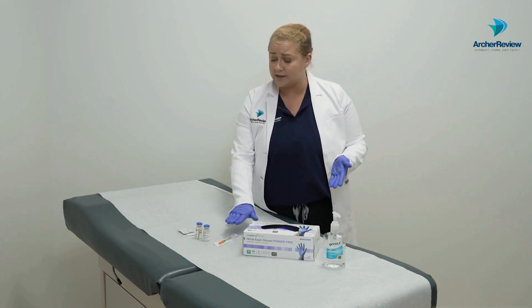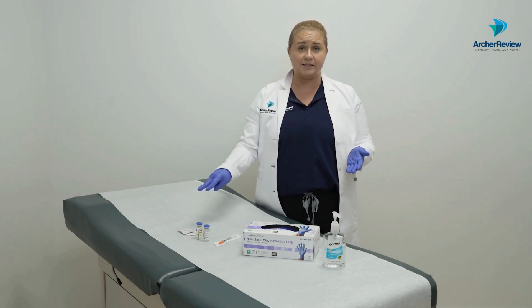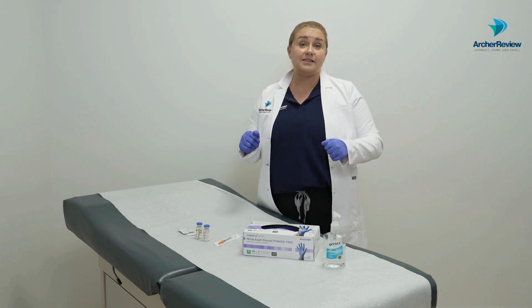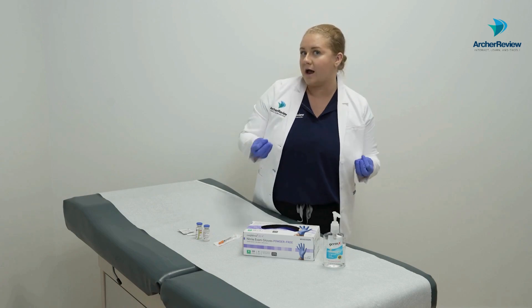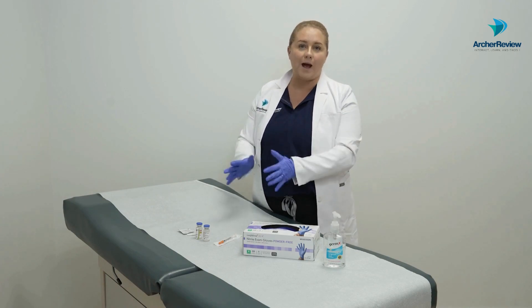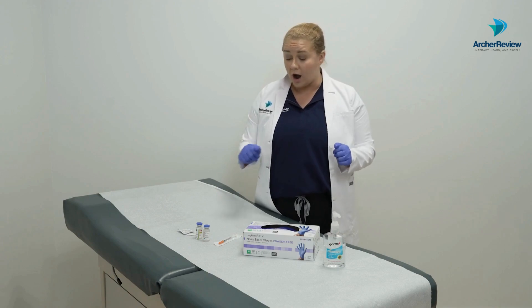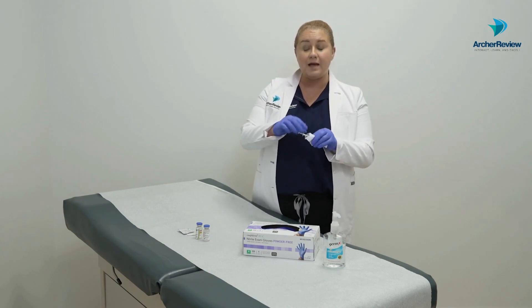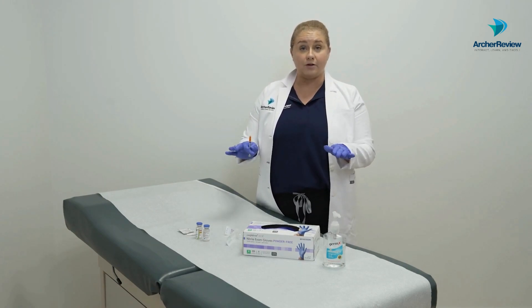Once we've got our clean gloves on, we'll check that we have all our supplies: our insulin syringe, both vials of insulin, and two alcohol prep pads. As I've looked at my orders, I have to administer two units of NPH and five units of my rapid-acting insulin aspart. We're going to start by taking our insulin syringe and injecting the appropriate amount of air into each vial.